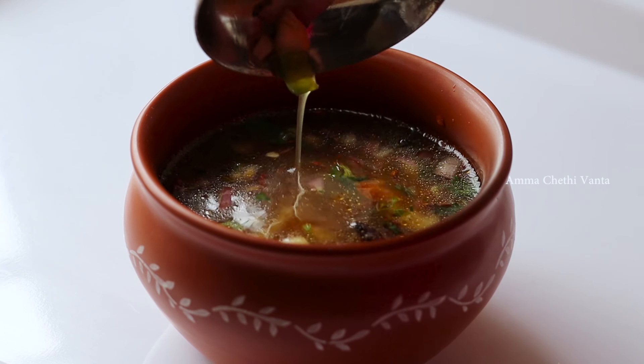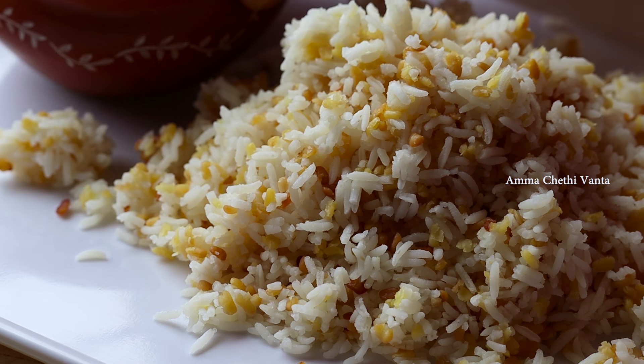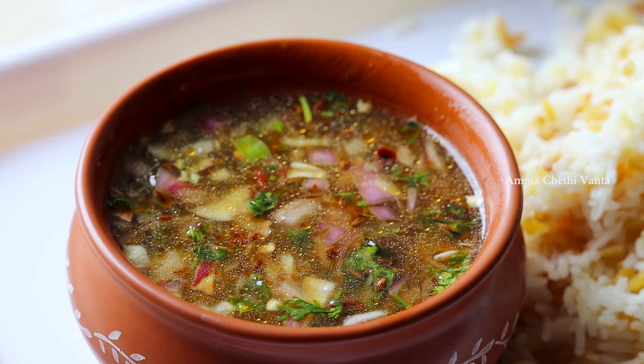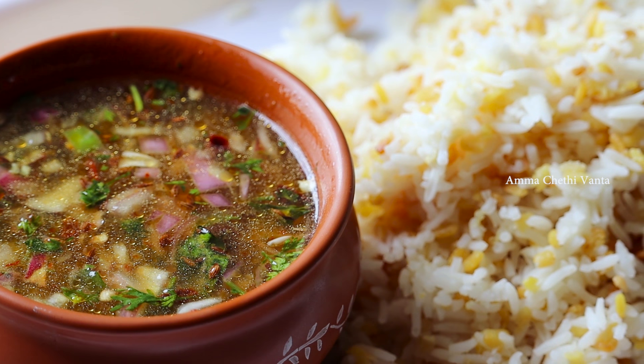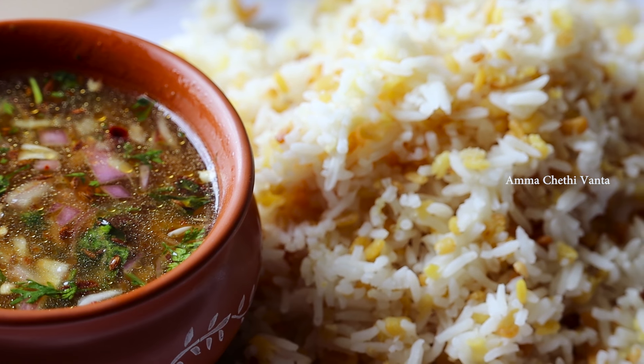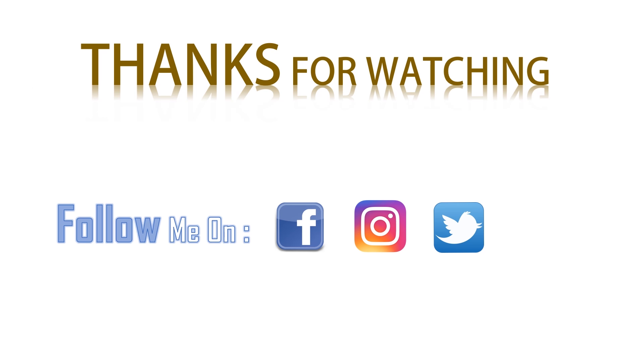It has a lot of taste, so do try it. Please comment on this recipe if you enjoyed it. Please like this video if you liked it. If you liked this recipe, subscribe to our channel.